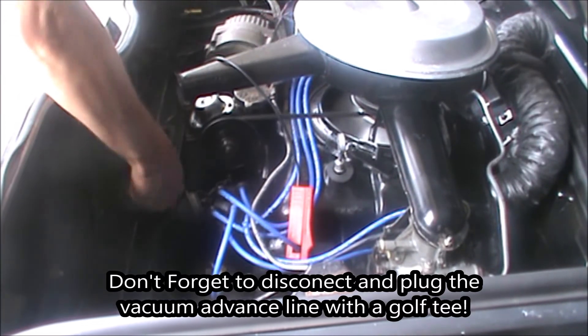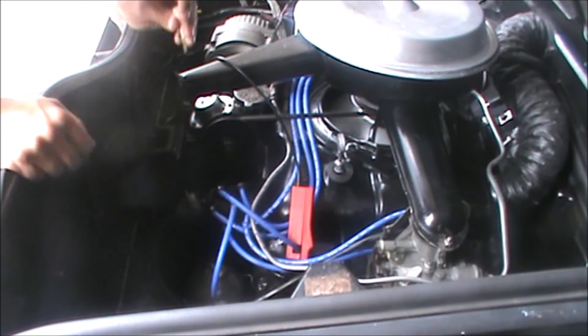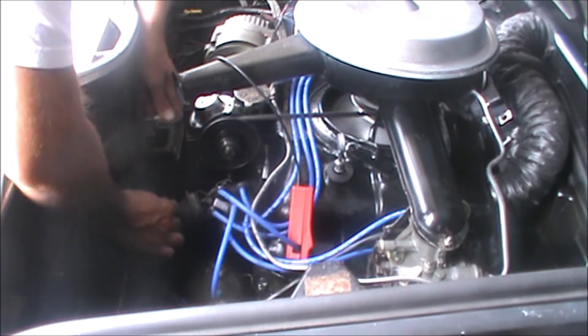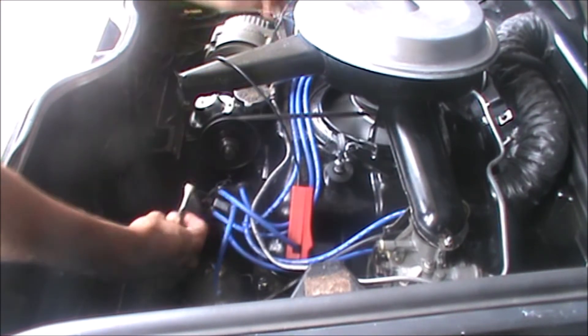One other detail: you have to disconnect the vacuum line and plug it. Specifically, disconnect the line that comes off the vacuum advance to the passenger side carburetor, and plug it with a golf tee.